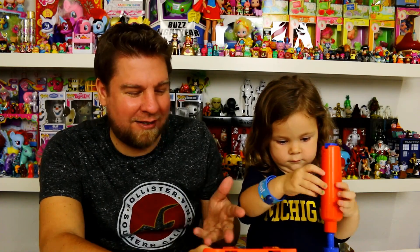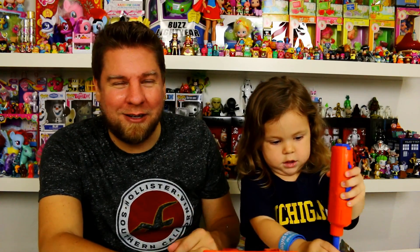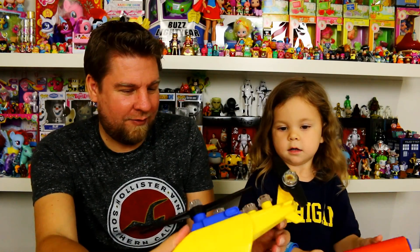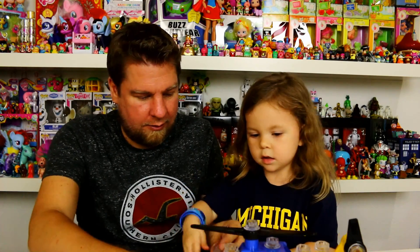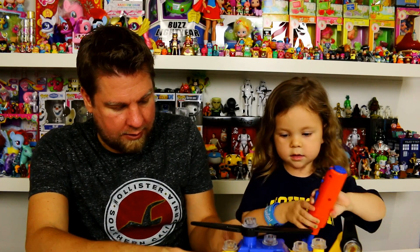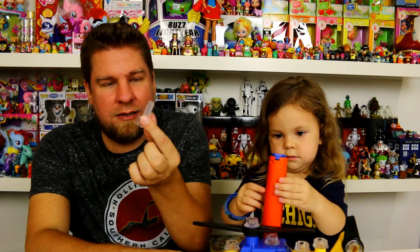We were somewhere shopping and they had a set similar to this — it was out of wood — and she was playing with it and really liked it. So it must be something that kids like to do: screw and unscrew things. We've got a lot more to do here — it looks like you can put some right there and right there. They said they give you 15 screws.